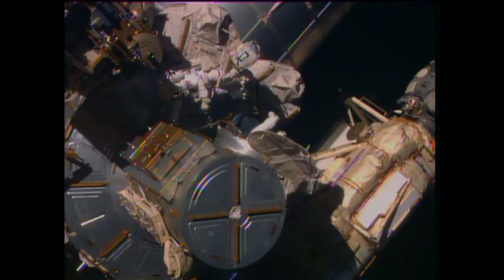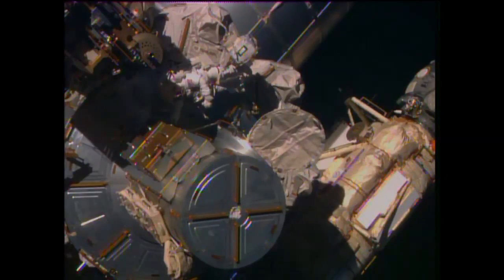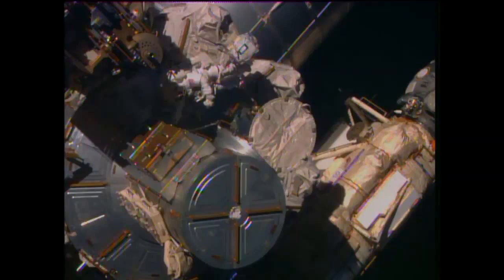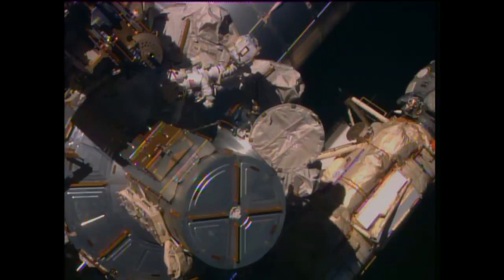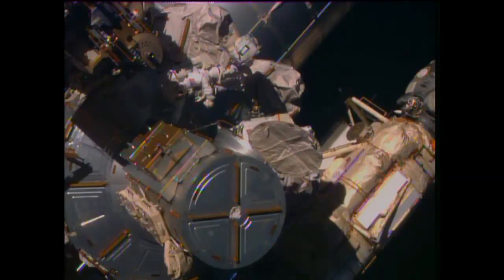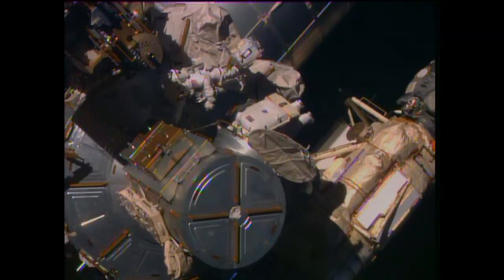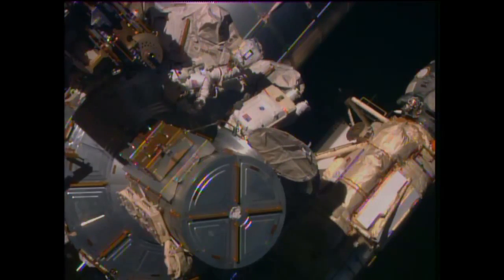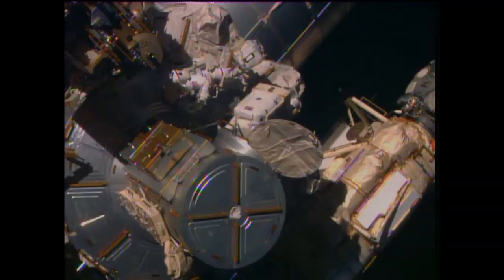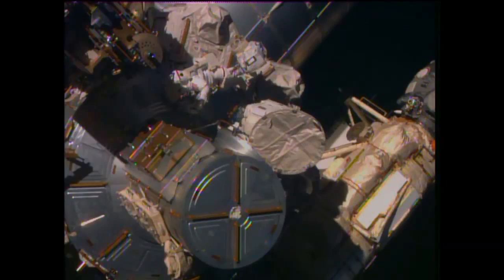Terry Virts emerging into the void of space for the first time. The next step for you guys — there are buddy checks, so when you're in a good position, we'll take the buddy checks.